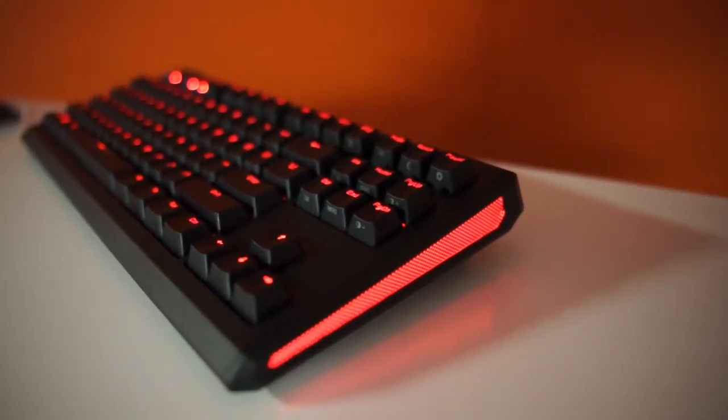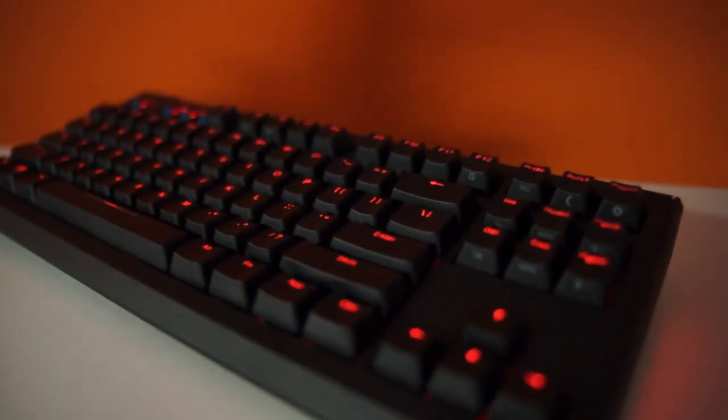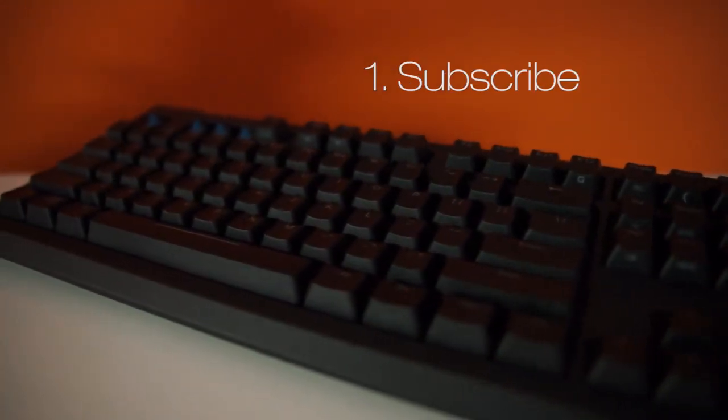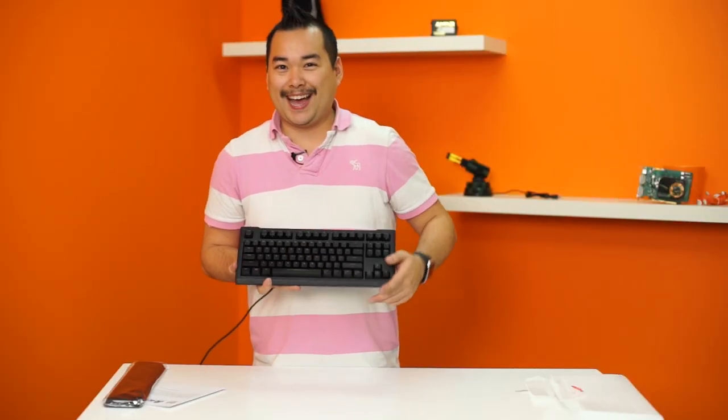If you want to enter to win one of these Max Keyboard Blackbird 10-keyless keyboards, all you need to do is be subscribed to this channel, leave a comment down below, and share the video if you want more chances to win. We'll see you guys later.